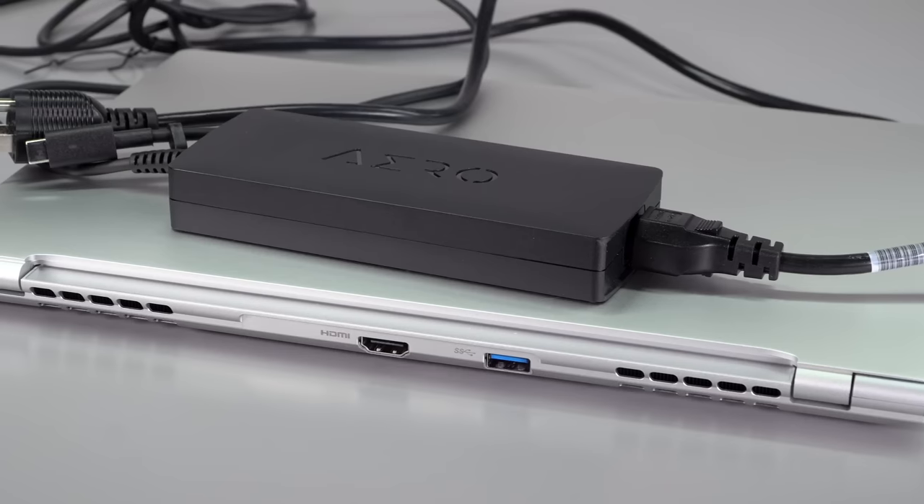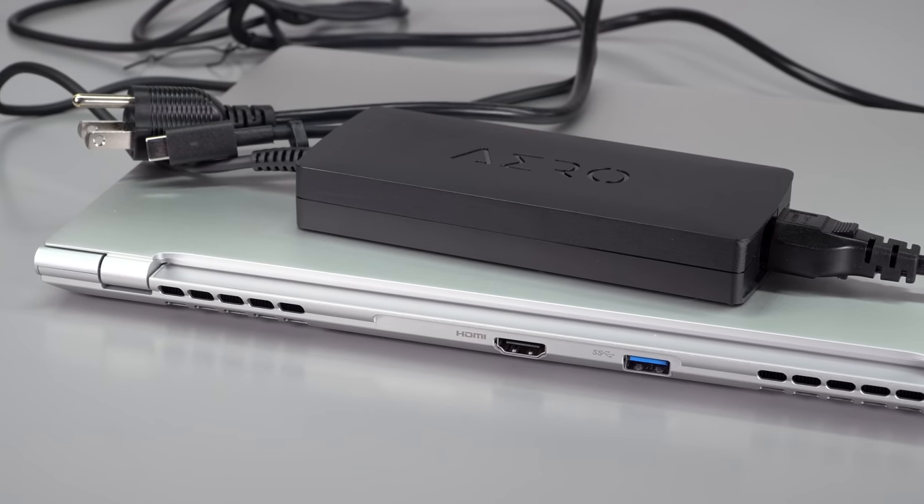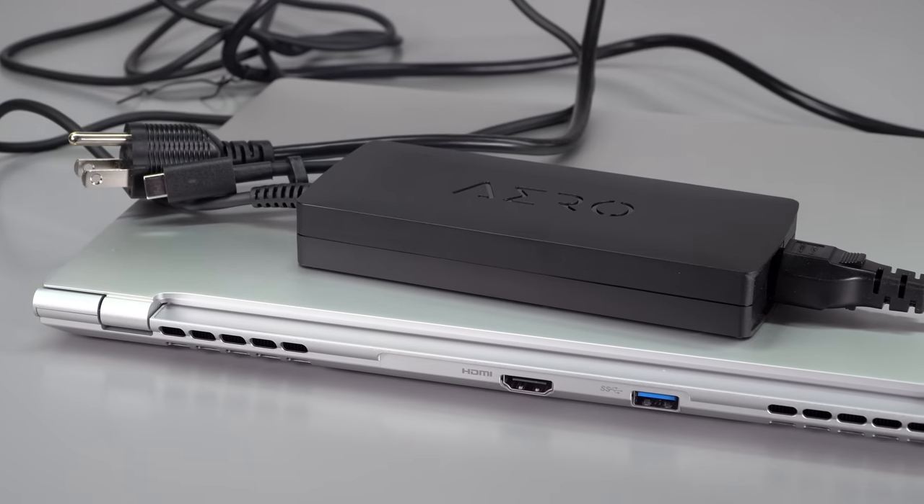When unplugged, the laptop basically throttles to save battery power — change your power plans if you need more performance unplugged. This is more like a five-to-six-hour laptop with moderate use. If you're hitting Premiere hard or Blender, run times will be even shorter, so that's an Achilles heel. The included 130-watt USB-C charger is about the size you'd expect for that wattage, but it's neat — like Dell, Gigabyte found a way to go over the usual 100-watt USB-C charging limit, giving it some universality. You could use a lower-wattage charger in a pinch.